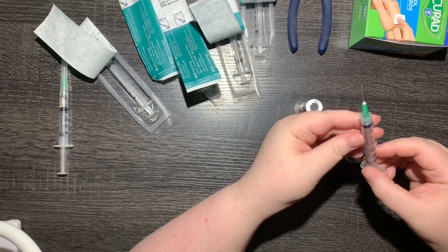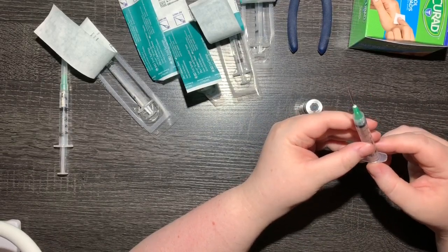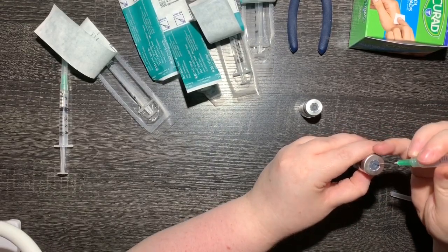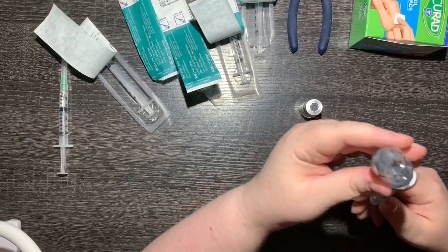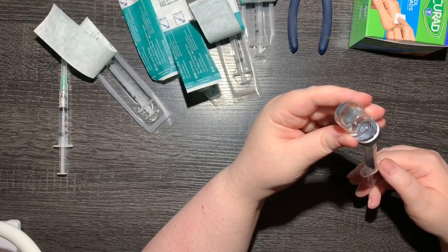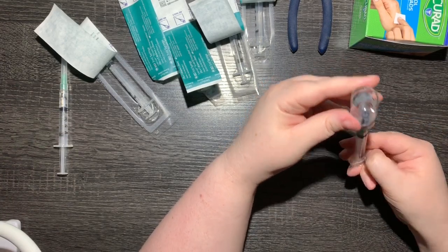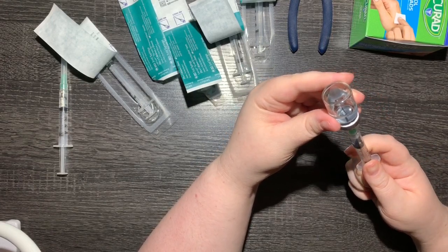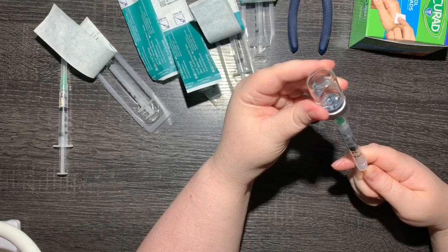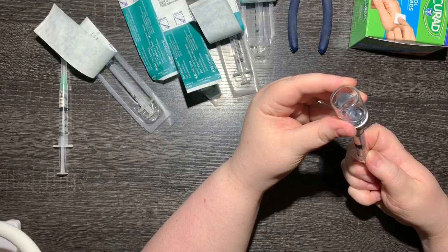The first thing I do with a new 21 gauge needle — this is something a pharmacist at one of my local pharmacies told me to do and I think it makes it a lot easier — I pull back the plunger all the way to the end. Then I take the bottle and go in at about a 45 degree angle all the way in. I turn the bottle so that the needle, since it's only one inch, is just a little bit above the fluid. Then I push the air back in without bubbling the fluid, then pull the needle down into the fluid.